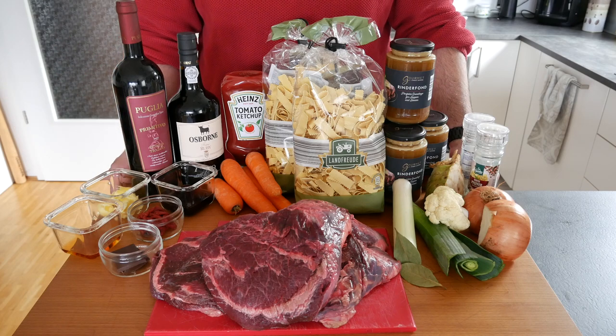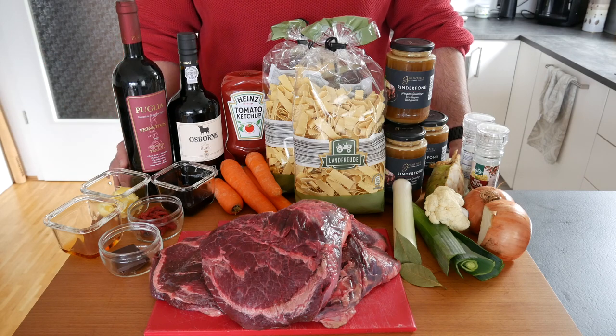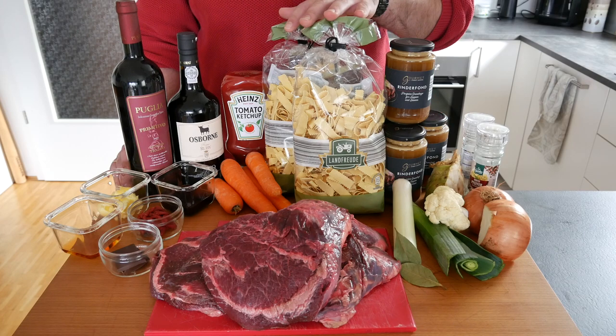You need a set of root vegetables, some tomato paste, ketchup, cognac, some balsamic vinegar, veal or beef stock, some dark chocolate with at least 70% cocoa content, salt and pepper, onion, bay leaves, some clarified butter, and obviously tagliatelle.